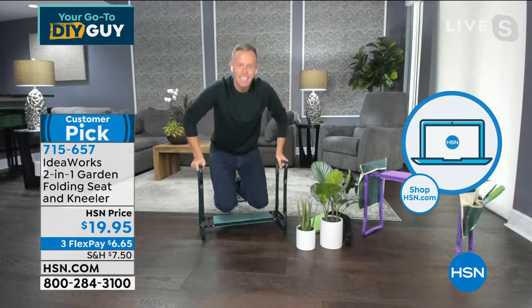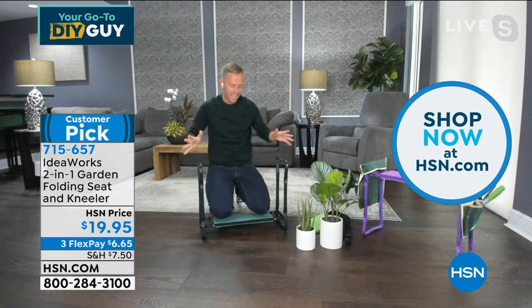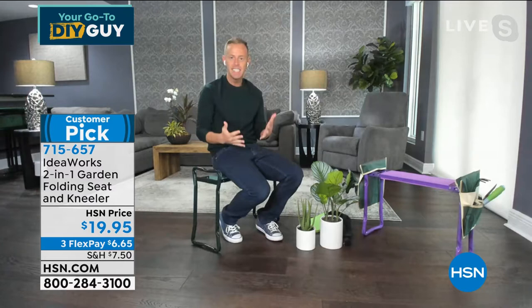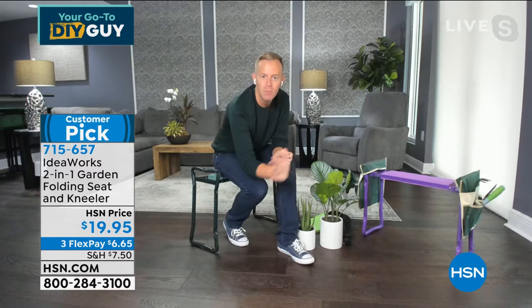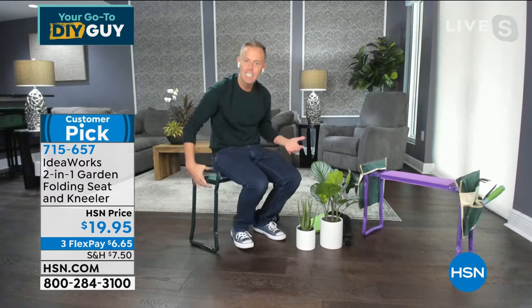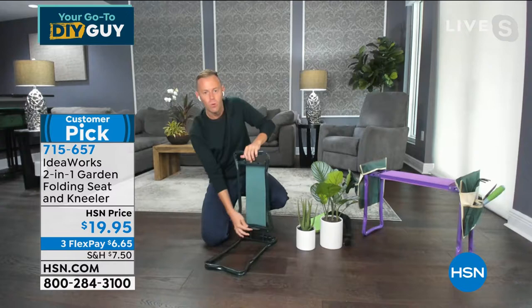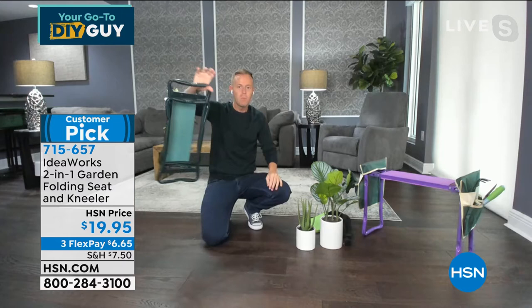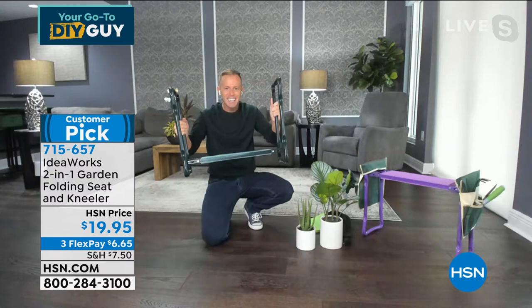What you're probably really noticing are the oversized handlebars — that allows you to get up and down very easily by grabbing on and lifting using your arm strength, not your knees, not your hips, not your back. When you flip it over, you convert it to a full-fledged garden seat. But it's not just a garden seat — you can clean your rims and tires, organize under the sink, paint the baseboards, dust the baseboards. At the end of the season you can pinch and fold down each of the legs using a little mechanism to store it compactly.